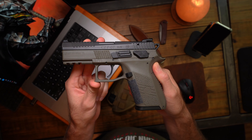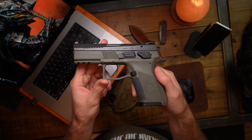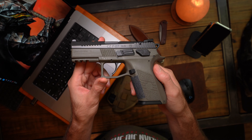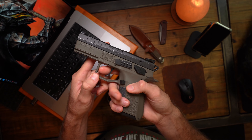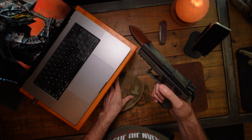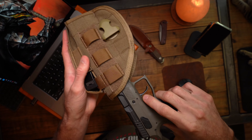I would love to have the trigger smoothed up and stuff like that, but they are asking a quite substantial amount for that package and I don't know if it's worth that much to me. So what I would like for you guys to do is just put in the comments if you've gotten that package done — and how good is it? Is it worth the amount that they're asking? Also, I'd like to ask about some holsters for the CZ.